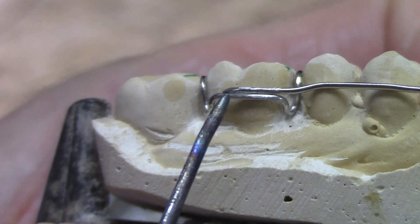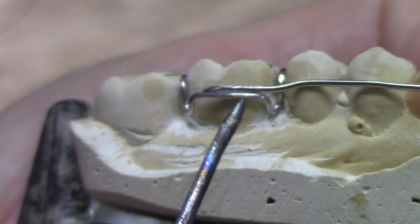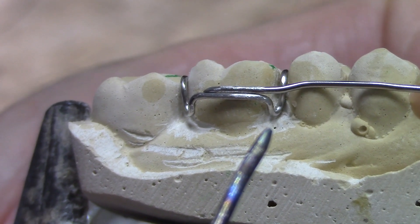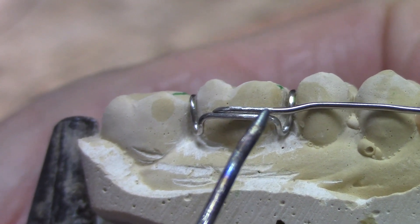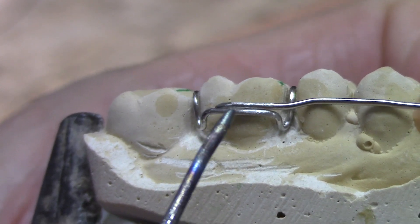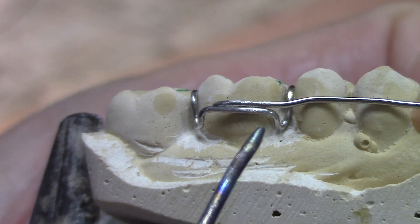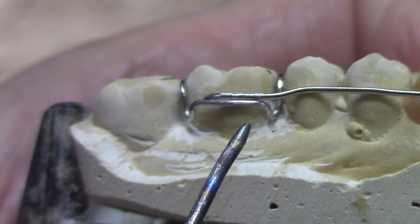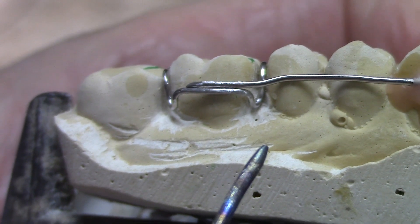You'll notice I've got the wire tapered on the end — the labial bow wire — and I've got the wires roughened up. I roughened it up so it'll have a good mechanical bond. I taper the end of the labial bow wire so that I can fully encase the wire in solder. I also have the wire laying one right on top of the other so we can have capillary action pull that wetted solder into the joint.